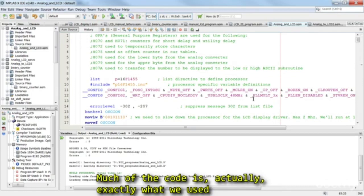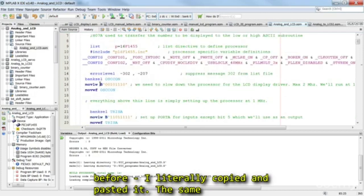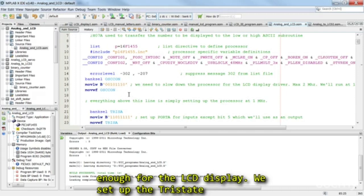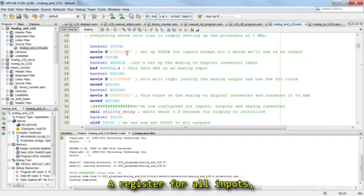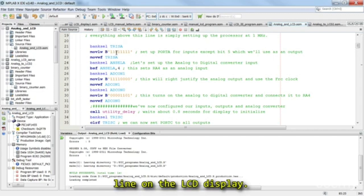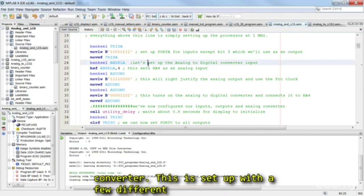Much of the code is actually exactly what we used before — I literally copied and pasted it. The same setup with the 1 MHz clock, so we're running slow enough for the LCD display. We set up the tri-state A register for all inputs except for bit 5, which we're still using for the E line on the LCD display. We then proceed to set up the analog-to-digital converter.